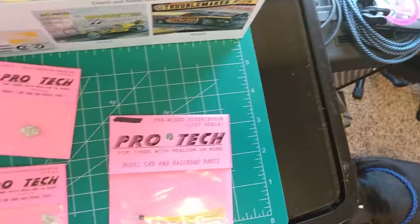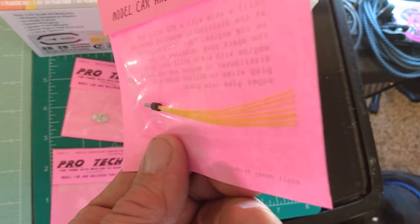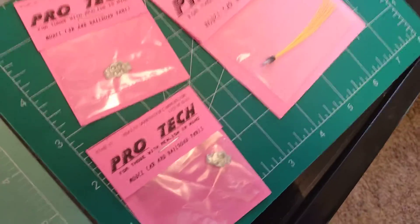I've never used one of these before, but I'm going to study this thing because I think I can build my own. That's pretty simple — I know a lot of people on YouTube build their own, so I can do it too.